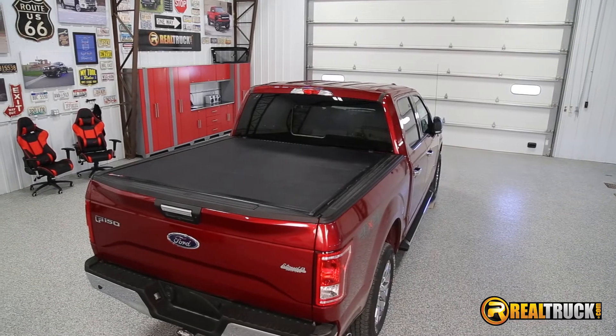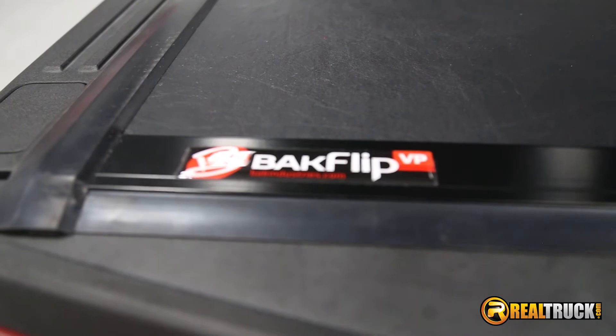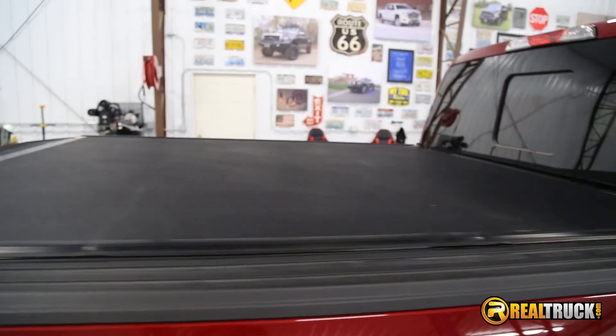If you're looking for a cover that keeps your cargo safe and dry, allows you to utilize your full truck bed and improves fuel economy, then get your Backflip VP Tonneau Cover today and receive free shipping, backed by a one-year warranty and made in the USA.